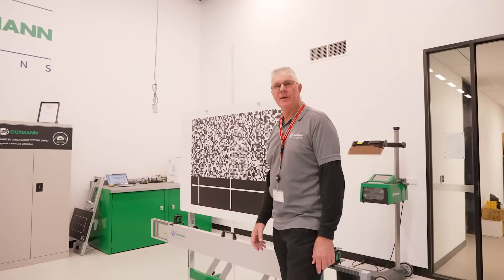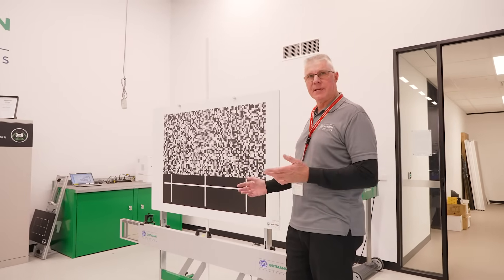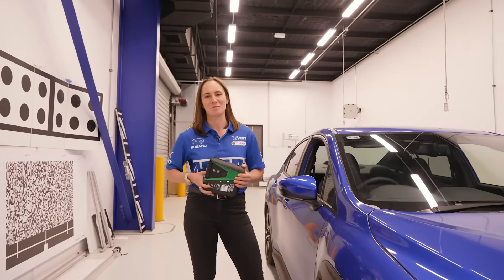The Subaru uses a static calibration — we use a board, we align it to the cameras, and we use a diagnostic tool to calibrate the system. The other technique is a dynamic calibration, which uses the Megamax X diagnostic tool and is performed out on the road rather than here with the target boards.